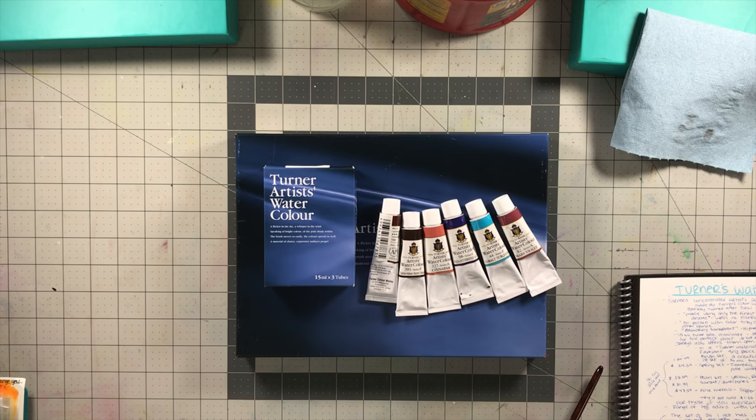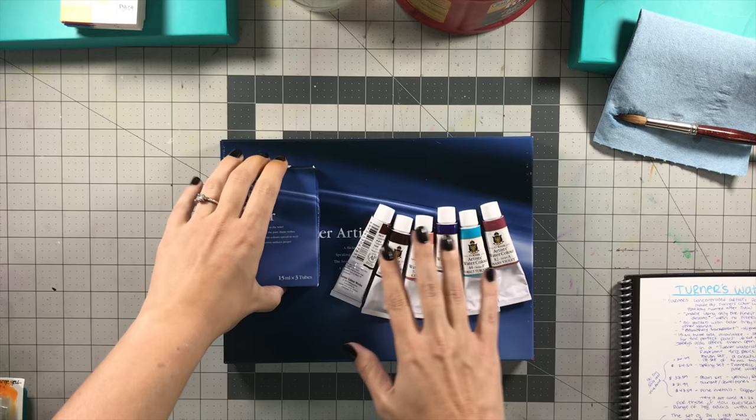They also claim that they're beautifully transparent — I find that pretty much true, although they do have opaque colors so not all of them are transparent. Highest lightfast ratings is another claim. Those two statements can't easily be tested by me without doing a lightfast test, which would take a few months. But the colors that are supposed to be transparent are, and they do have good lightfast ratings especially in the sets I'm going to show you.